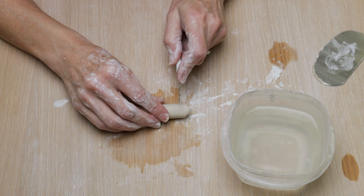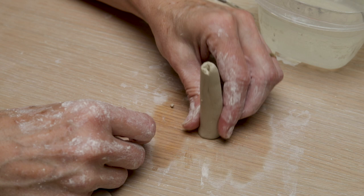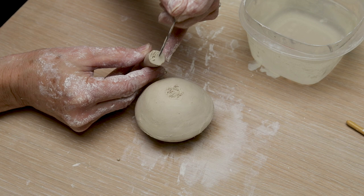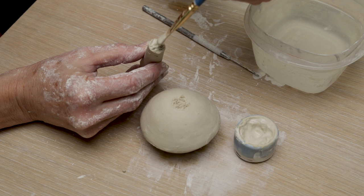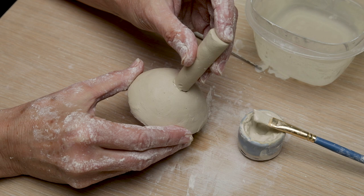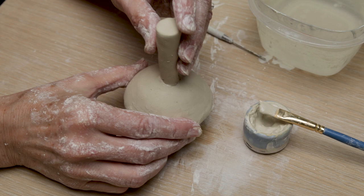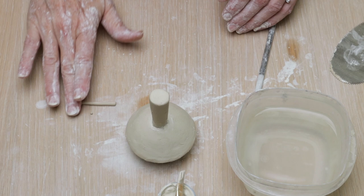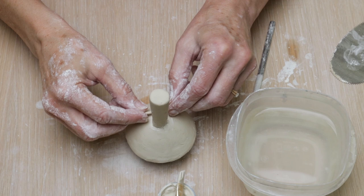Now I'm going to make the handle — I'm just rolling out a coil. The size of the handle is up to you. I think I started out with a larger handle for this project and I end up cutting it down. Once I get the handle just the way I want it, I score the top of the lid exactly where I want it and score the handle. This time I'm just going to slip the bottom of the handle and not the top of the lid. If you slip both sides, it may not join together — the handle will just slip right off. I'm going to use the brush to reinforce the seams and then make a little coil to reinforce that seam even more, and it'll also add a nice decorative touch.